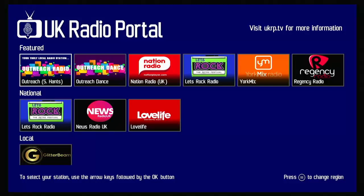So there you go — that guide showed you how to get the UK Radio Portal on your Fire TV Stick. It's also available on selected internet-connected TVs on Channel 271 on Freeview in the UK.